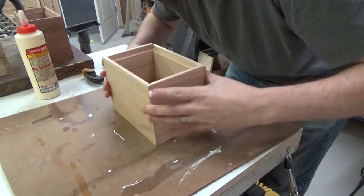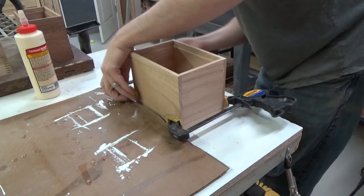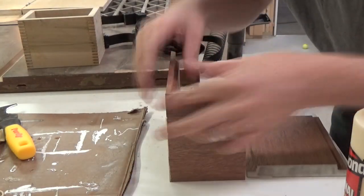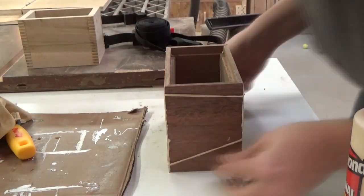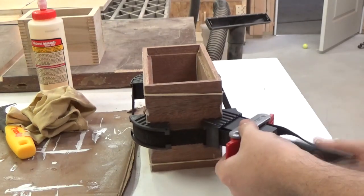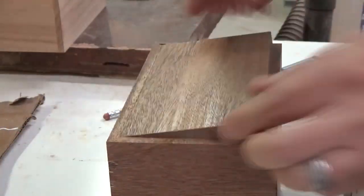Once those are cut, it was time to start gluing them up. Gluing up the half lap box was actually really easy — it tended to stay true and square all on its own. Really you only have to clamp it in one direction, so I just threw four clamps on it and called it good. It was perfectly square. The mitered one, however, was a little bit more difficult. As you would imagine it kind of wants to move all over the place, so I put a couple of rubber bands on there to hold it in place while I positioned a band clamp. Once I got the band clamp in the center and got a little bit of pressure on that, that was all we needed and it held the box together quite well.